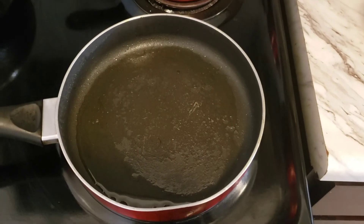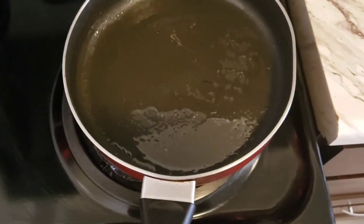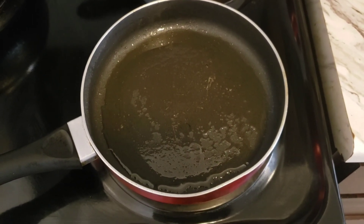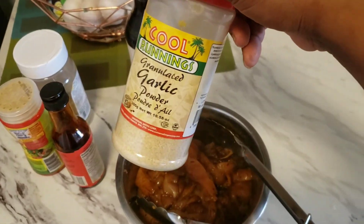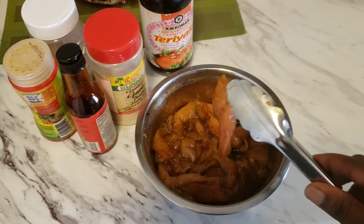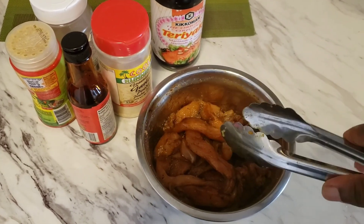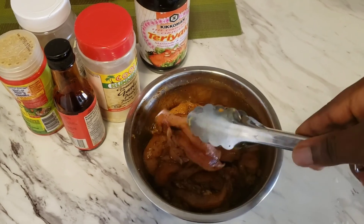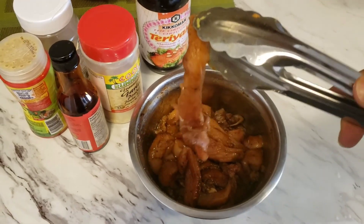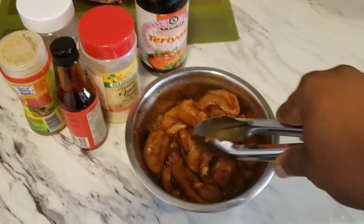I put my frying pan on medium heat on the stove with just a little bit of oil — just to grease the bottom, not a lot of oil. I use a little bit of powdered garlic on my chicken breast strips. I cut them in a particular way so you can see the strips. As soon as my frying pan is heated I'll be adding them. It smells so good — the seasoning is so nice and rich.